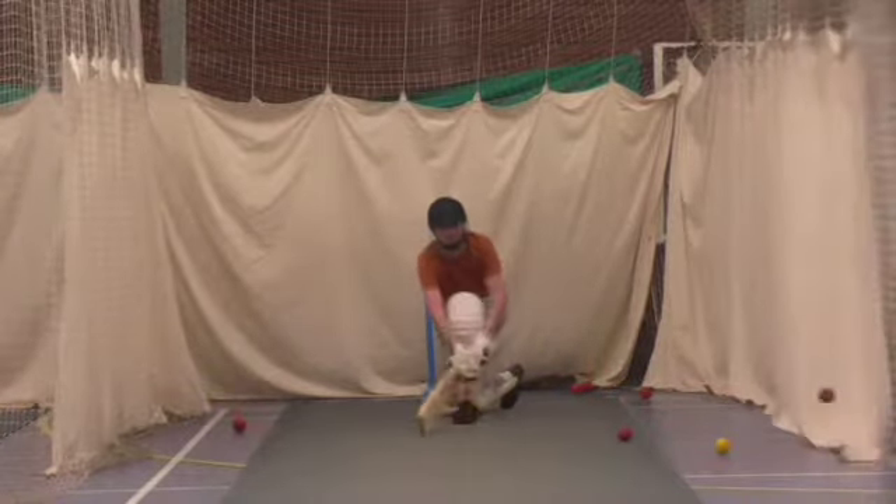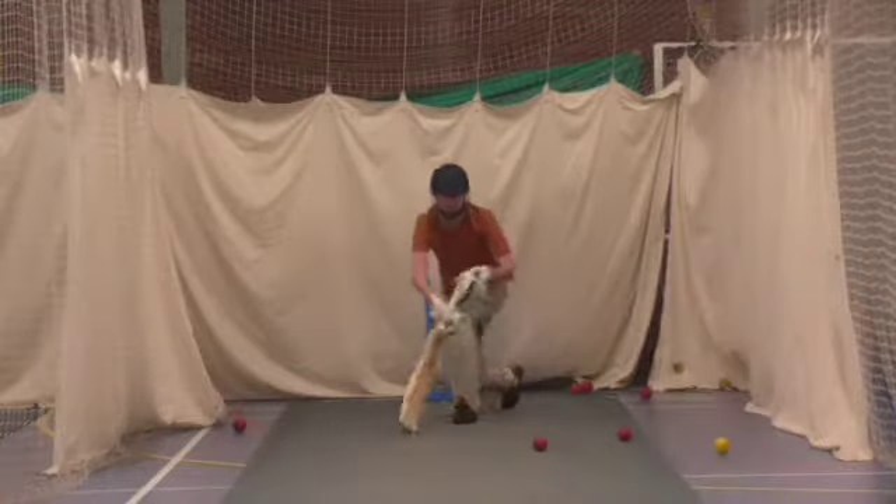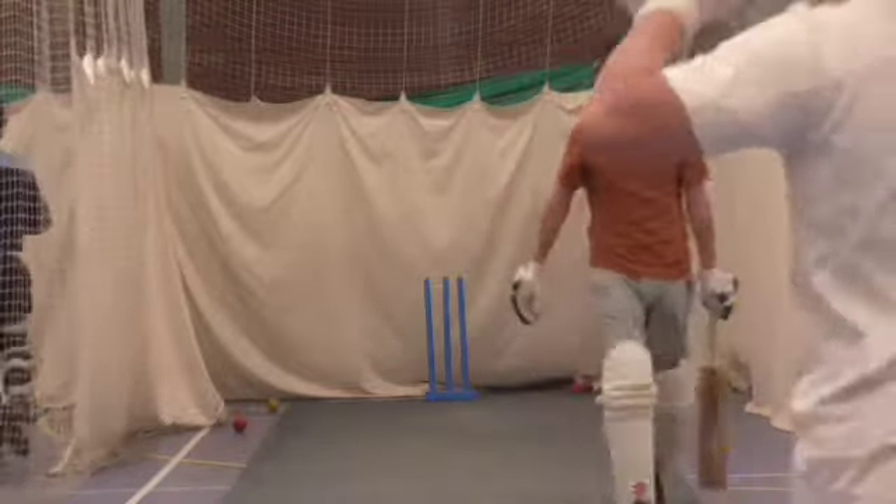Good position though. Good match. Okay, switch on. Same again. We'll do one more round in this one, I'll keep it large.